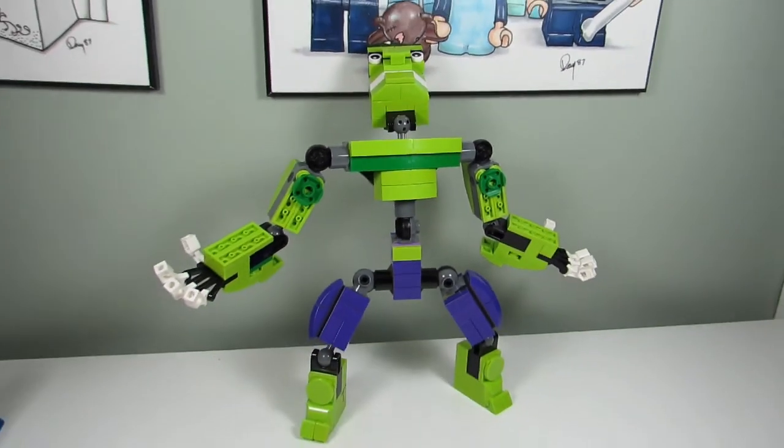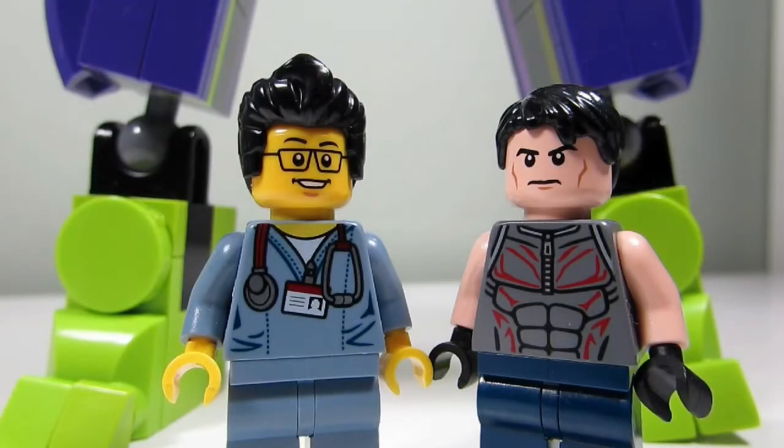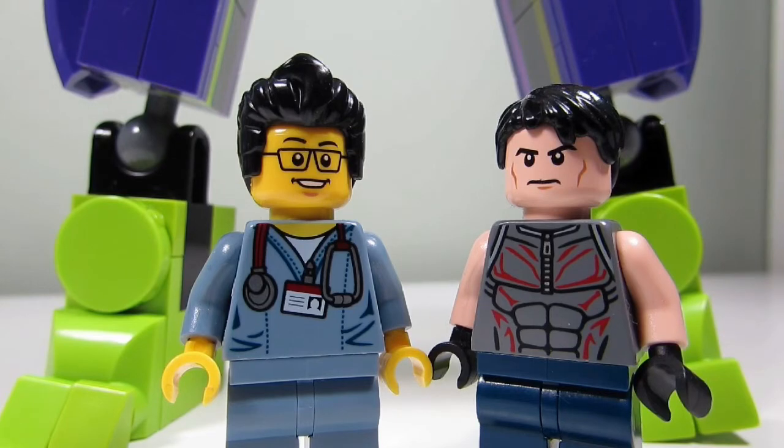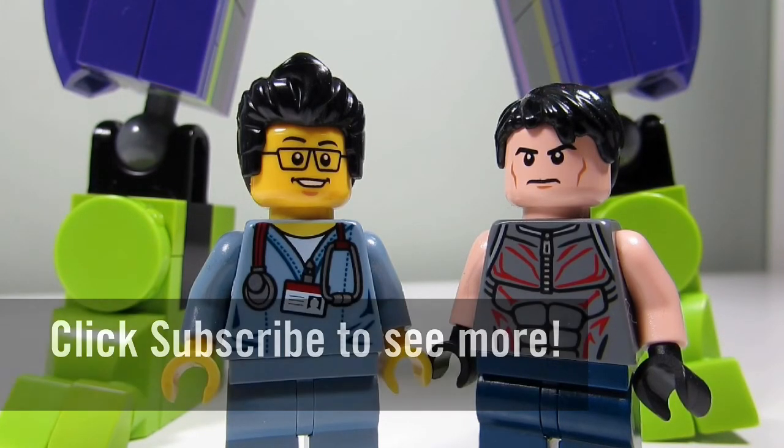So this concludes this episode of Lego Mox. This is the Brickadresser with Big T signing off. Thanks for watching and we will see you guys in another video — bye bye!